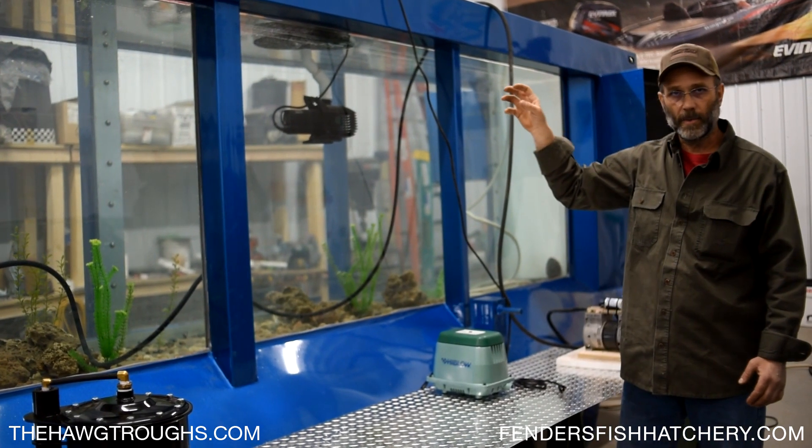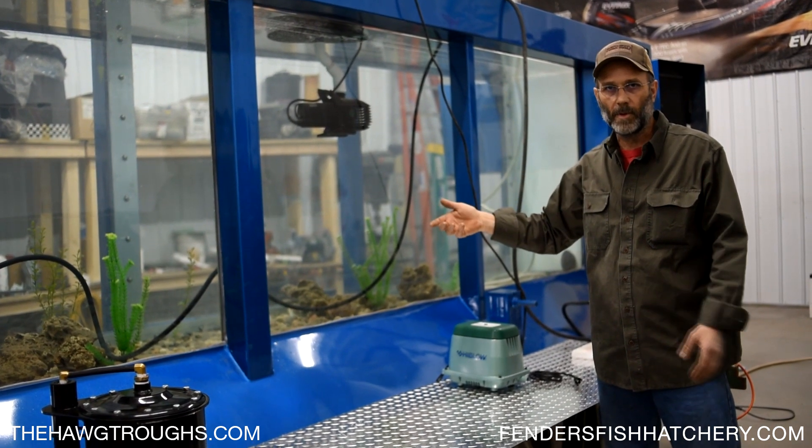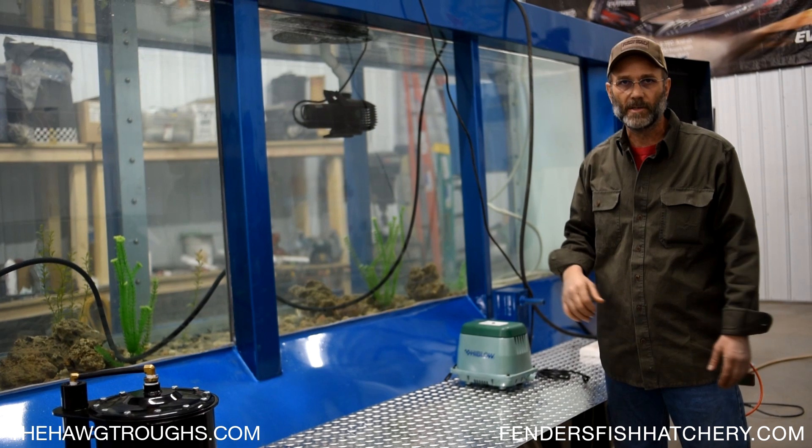While surface aeration does a good job of keeping the fish alive through the winter, it really doesn't do anything for older ponds that get stagnant down at the bottom when it gets real hot and you get thermal stratification.